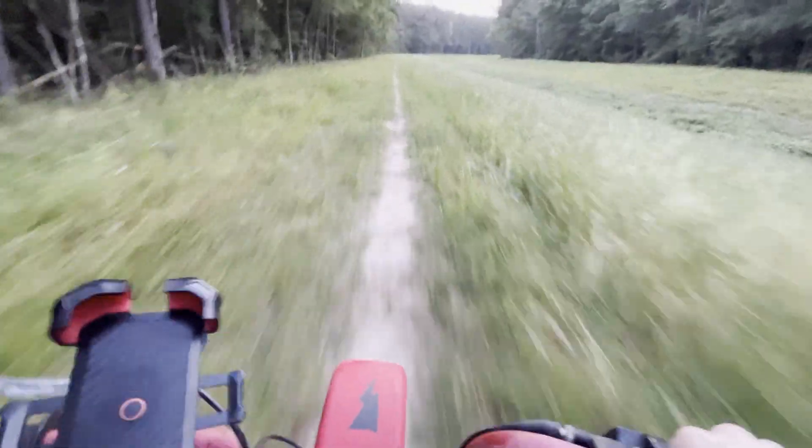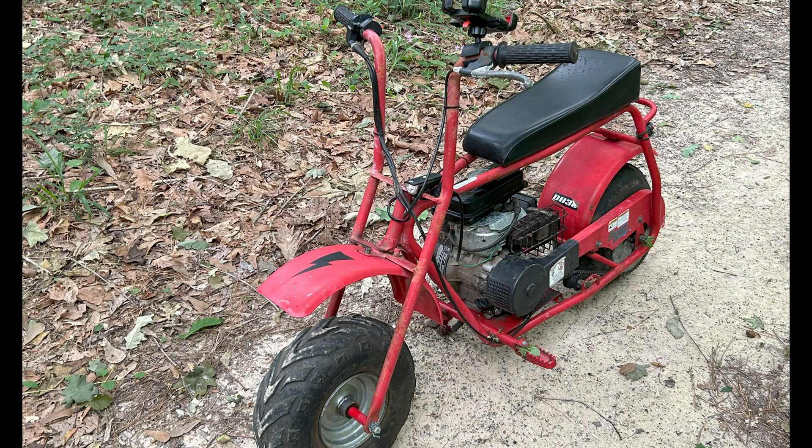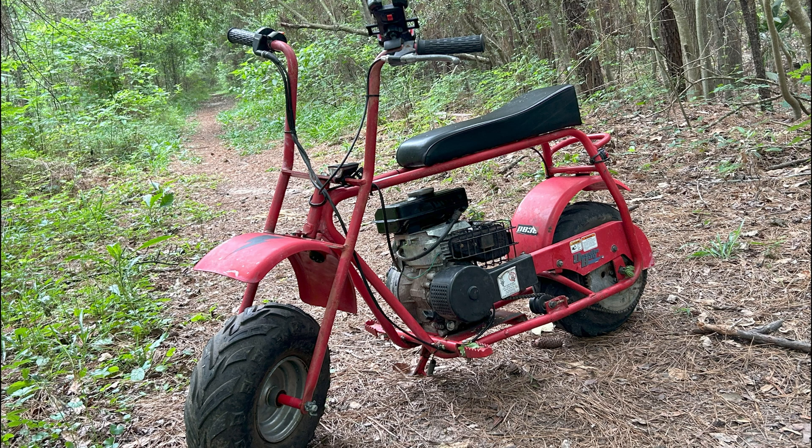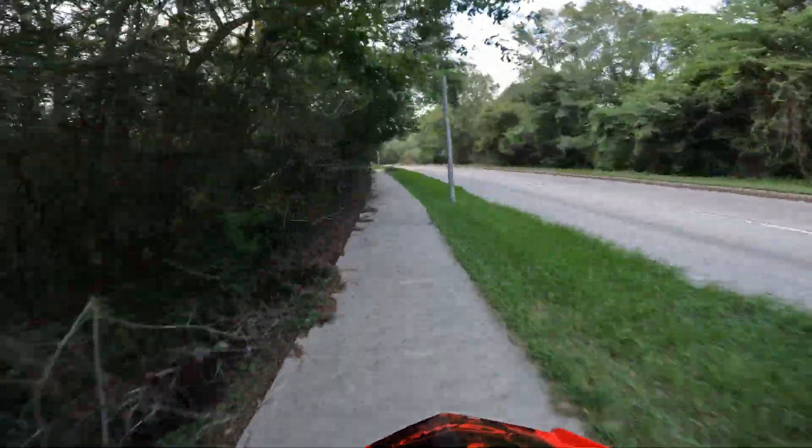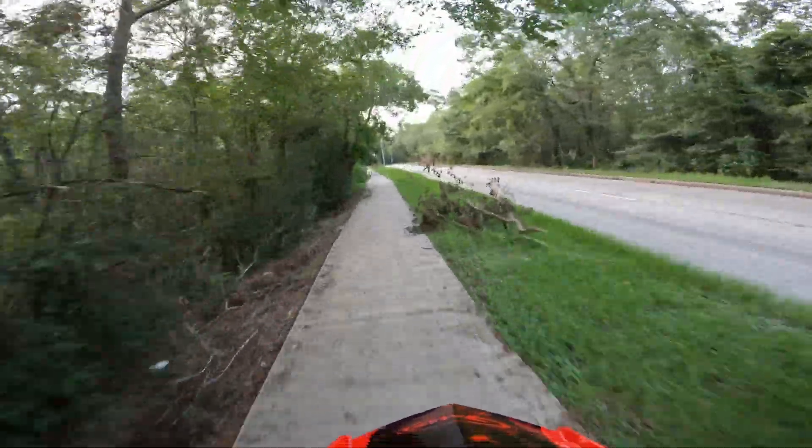Although the 97cc engine was working, it wasn't a lot of fun. It would die after about 15 minutes and wouldn't start until it cooled down again, leaving me stranded multiple times. It also didn't have a lot of power, and topped out at about 24 miles an hour.